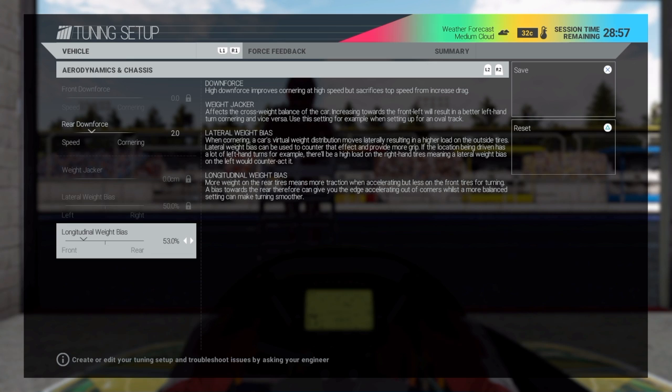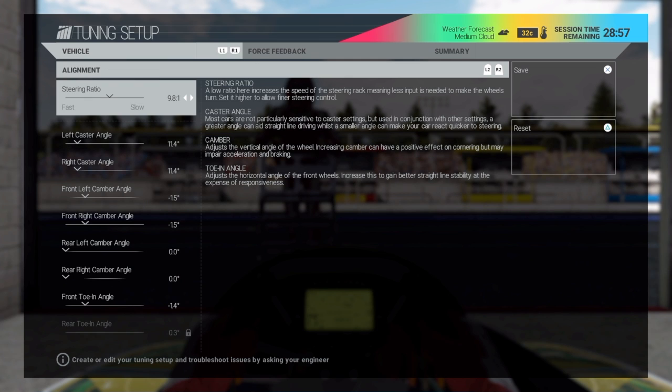Now I'm going to show you steering ratio. In a go-kart, you want to move it all the way to slow if you're using a controller. It makes the car a whole lot less twitchy and way easier to handle. This will make a huge difference if you're just starting out — biggest change I made for sure. Basically it makes the controller less sensitive, and just makes it a lot easier to handle the car. So I move it all the way to slow in a go-kart.